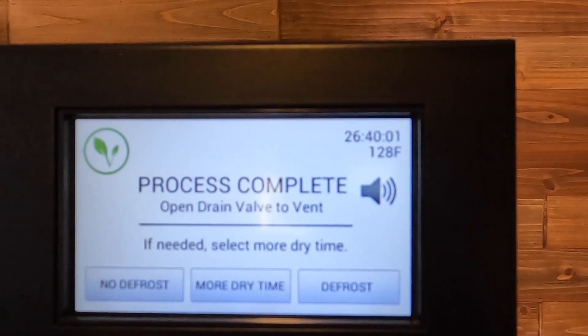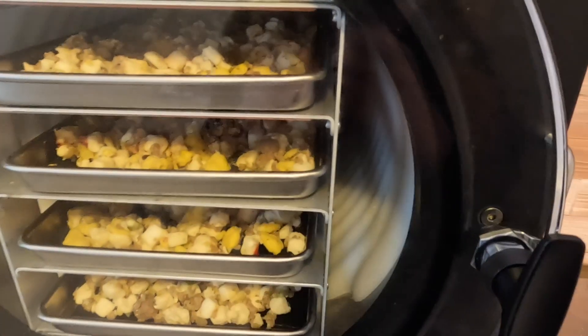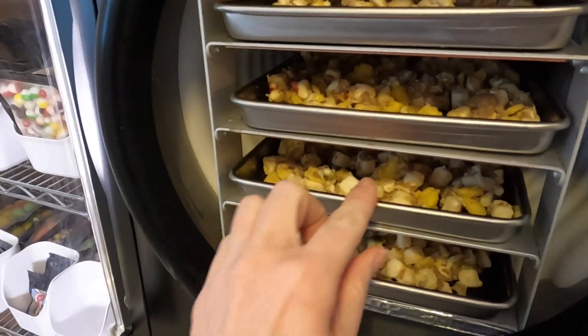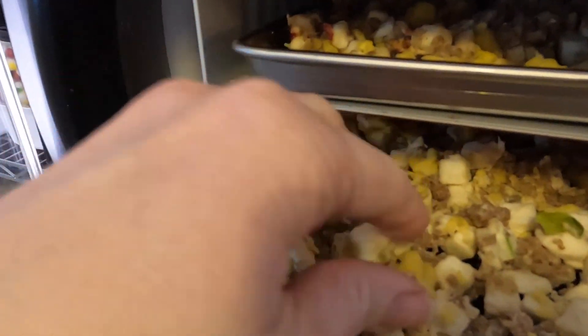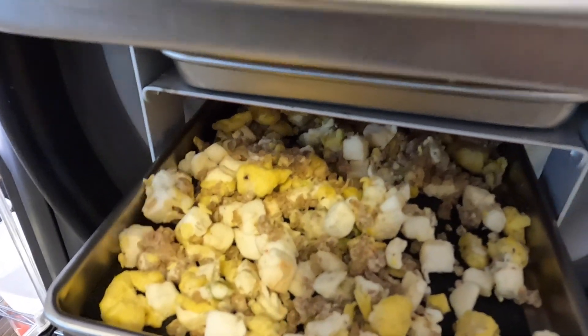Hello my friends, welcome back. It is the next day. My Mountain House copycat breakfast skillet meal in the freeze dryer is finished. We're gonna pop this out and see how it turned out. This has been in the freeze dryer for 26 hours. I'm going to open my drain valve to get the door open and check on these to make sure they are dry. It is looking nice and dry to me — I'm gonna pull these out.